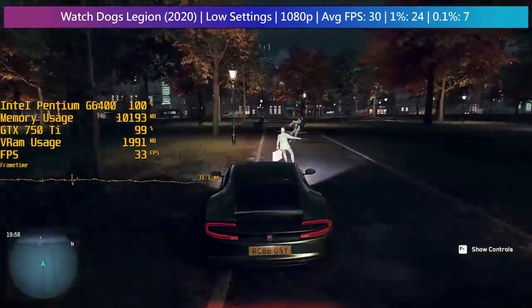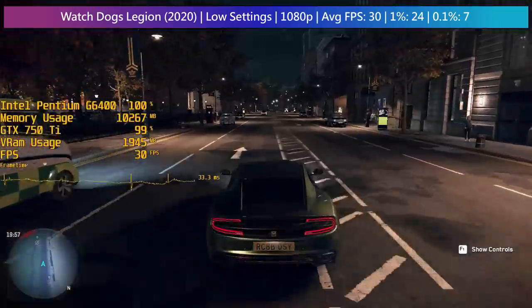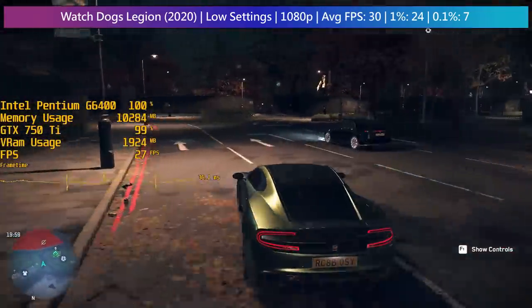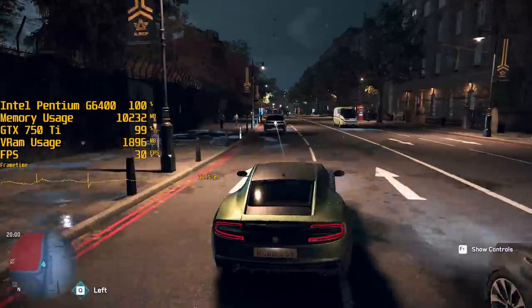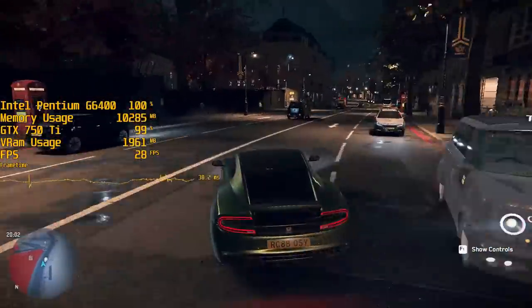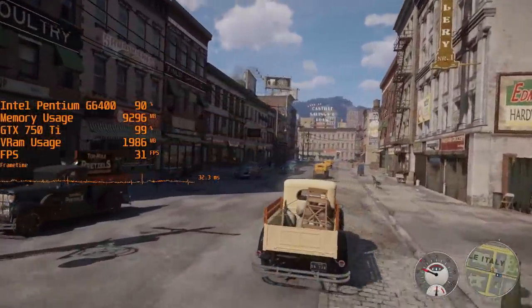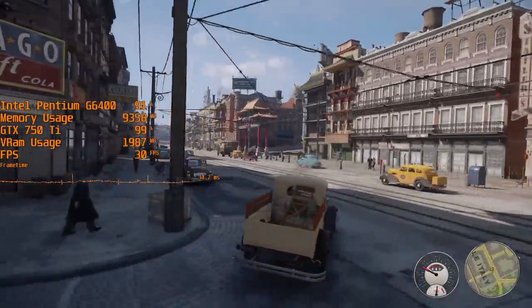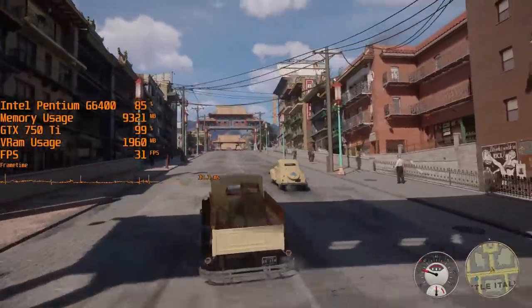The 750 Ti really refuses to die, and it's clear why it's still a popular second-hand choice. The Pentium is also okay, and buying one means you're getting into a decent upgrade path — Intel Socket 1200 CPUs aren't inflated in price right now, so there are great deals to be found. The 750 Ti has been done to death, but when it refuses to die it's always worth revisiting, especially when so many other cards — new or used — are so expensive. I think the 750 Ti is still an okay choice if you're on a tight budget, though I wouldn't recommend spending over £100 on it.